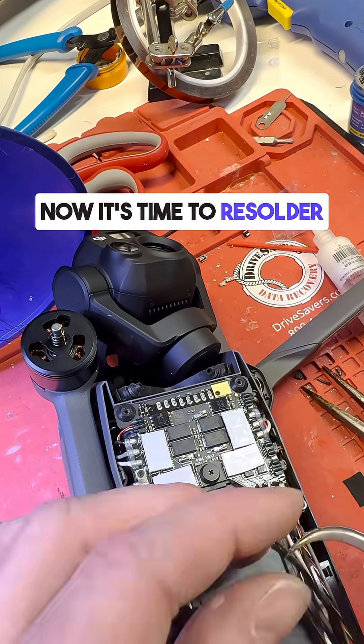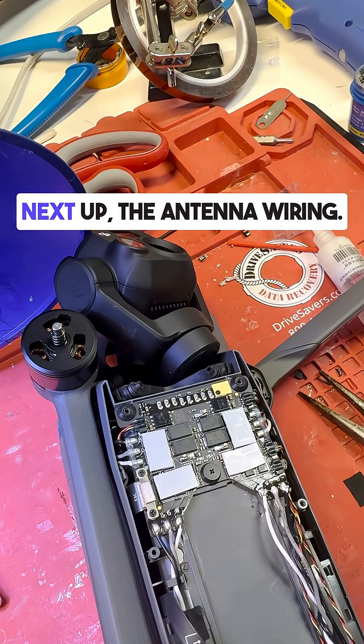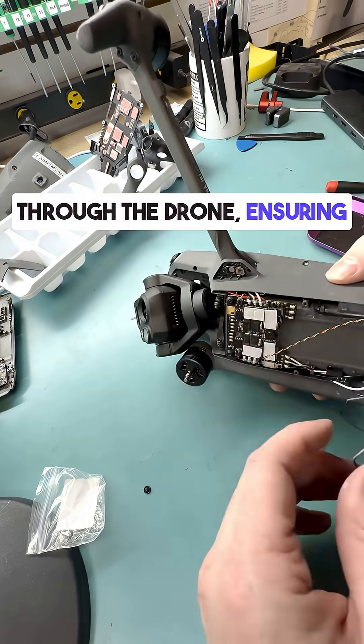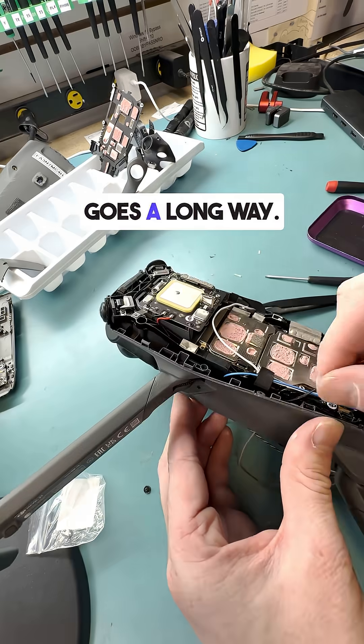Now it's time to re-solder the new arm in place — precision is key here, folks. Next up, the antenna wiring. Using our trusty twisty tie, I fish the wire through the drone, ensuring a perfect alignment. A little patience goes a long way.